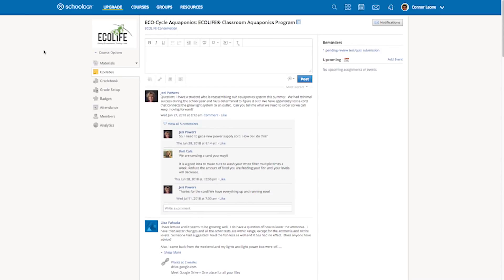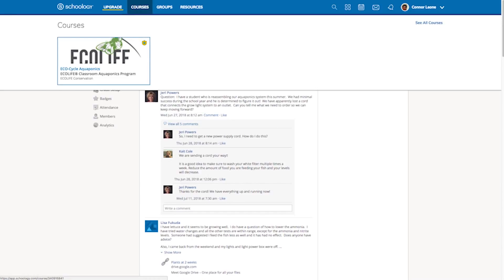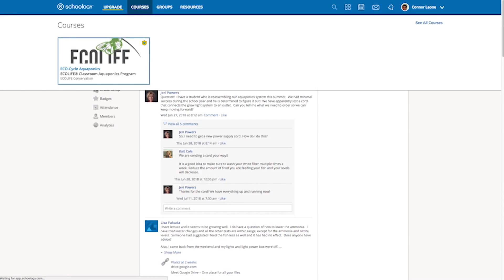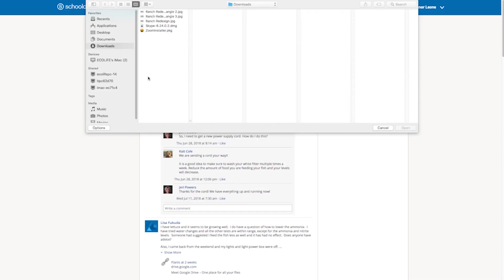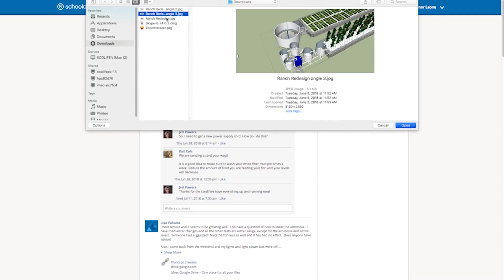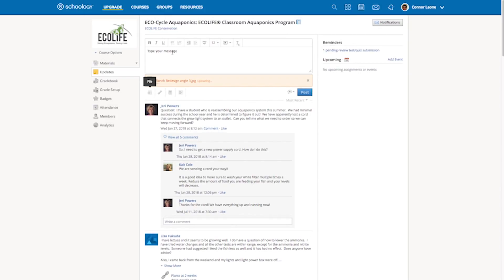If you use Schoology for more than one class, to access the EcoCycle news feed you'll need to click Courses and select EcoCycle Aquaponics. From here you'll be directed to the main news feed for all of our EcoCycle teachers. To post about your EcoCycle or give us classroom updates, click on the main text box at the top and type your message. To upload a photo click on the file button where you'll get a drop-down of all of your most recent downloads. Click on the photo you want to upload, making sure it's in the form of a JPEG or PNG, wait for it to finish uploading, and then click Post to submit.